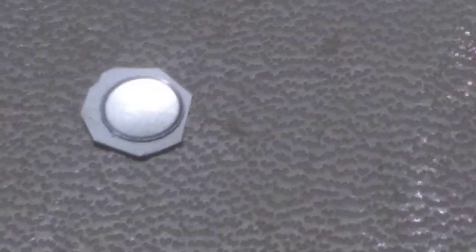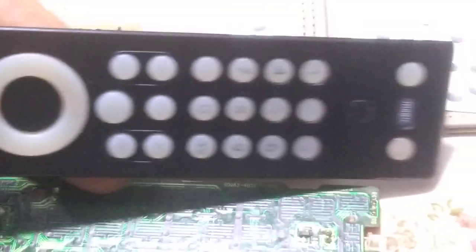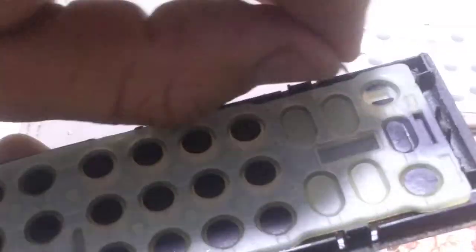This is the mobile phone keyboard button. It's very simple. Now this is the front of the remote control, and I'm going to place it like this.